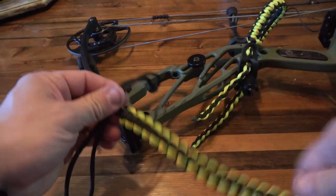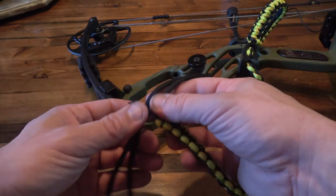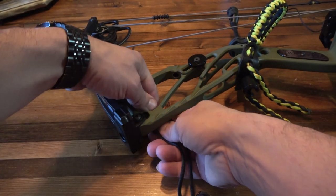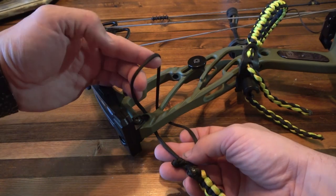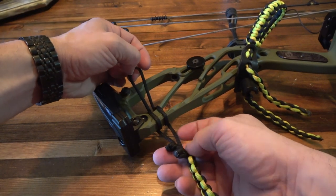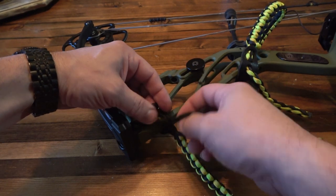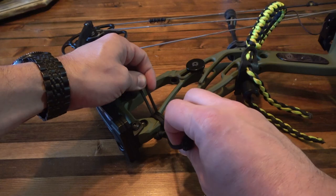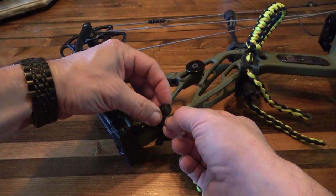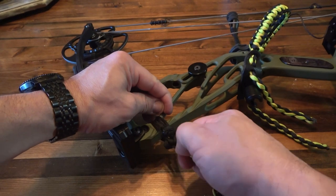Coming down to the bottom — don't get confused with that loop. This is the end where we have the loop, so we're going to do the same type of thing: go through here, come through the center again, then come through the loop. We're going to pull our diamond knot through that loop and then snug the whole thing up.